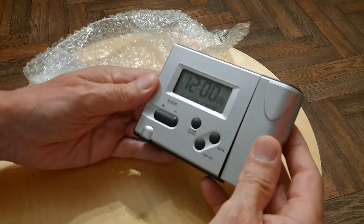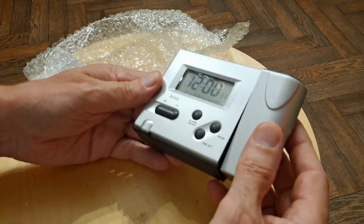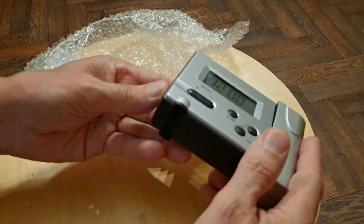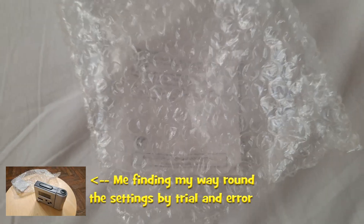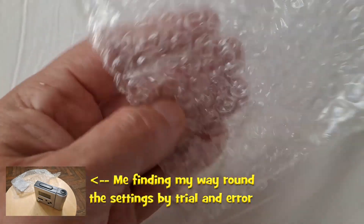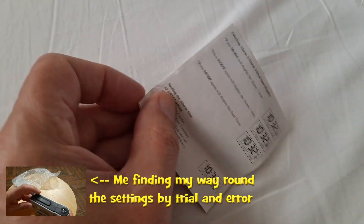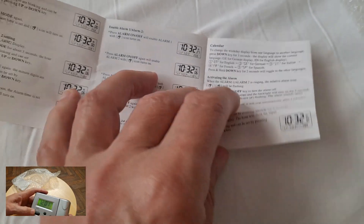I should have put my glasses in. Mode, time set, alarm on, off. I'm going to go and get some glasses so I can actually read what I'm looking at. Well, having spent hours fussing with this last night, I then looked in the packaging and there's the instructions. So after all that fussing around trying to guess my way through it, the instructions were there all along.